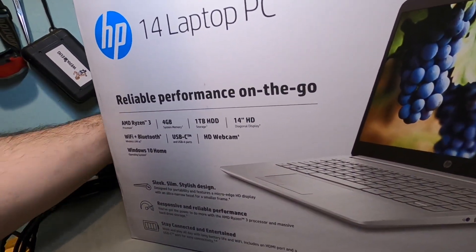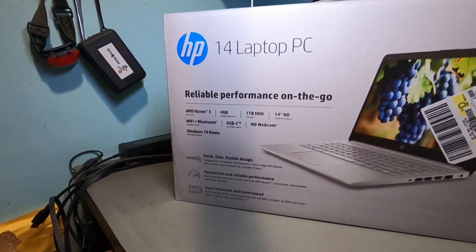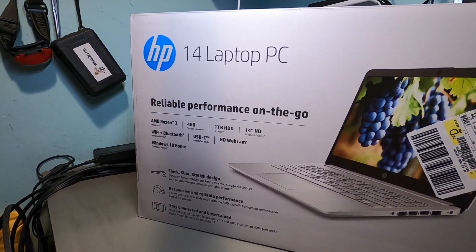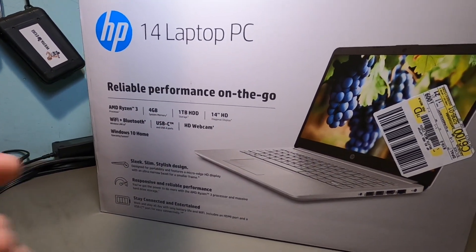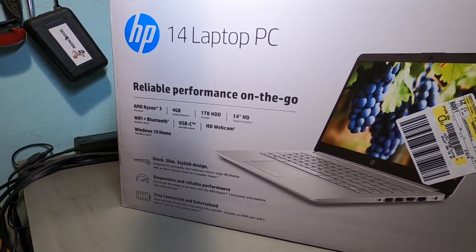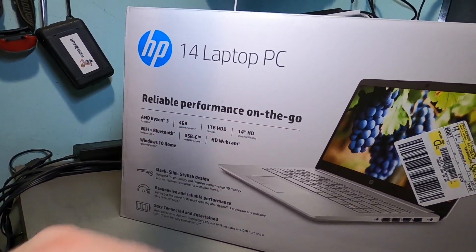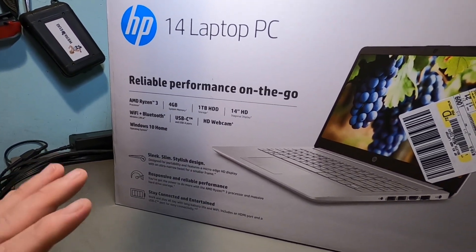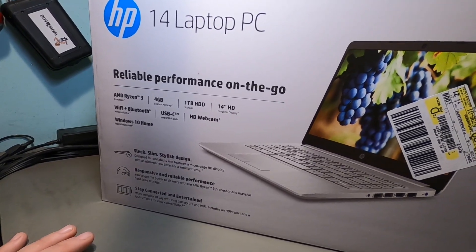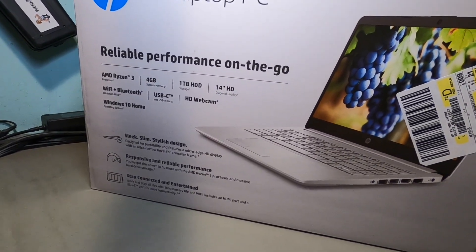There are actually two versions of the HP 14 with the Ryzen: one has a 128 gig SSD, one has the one terabyte hard drive. Obviously with the SSD you get faster boot and faster loading of programs, and with the one terabyte you get more storage. I decided to go with the one terabyte hard drive version for a specific reason — I'll show you that after we crack it open.